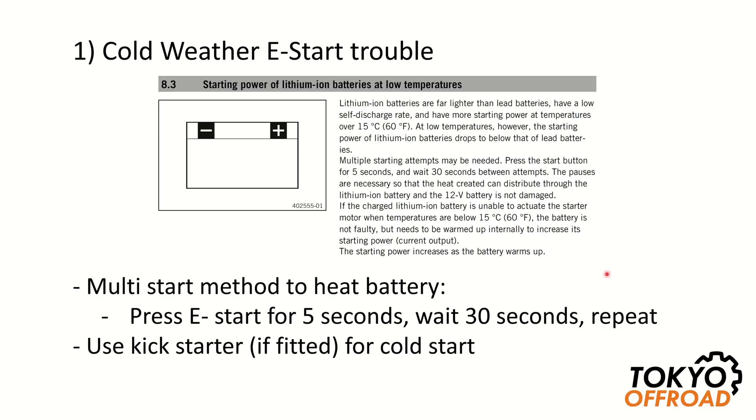Since year model 2017, all KTM and Husqvarna off-road models have come fitted standard with lithium batteries. These are much lighter than lead-acid batteries, but you should note that in cold weather you can have electric start issues.